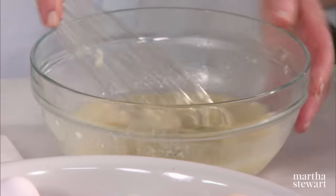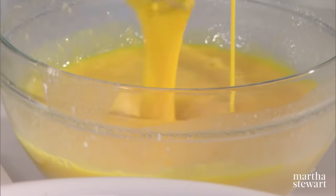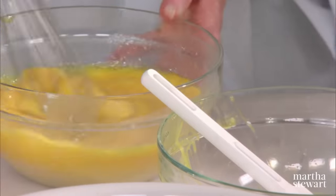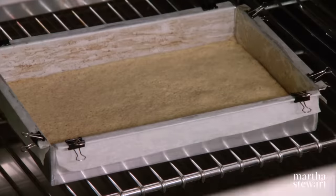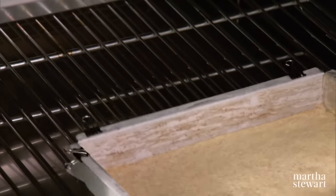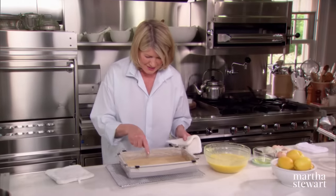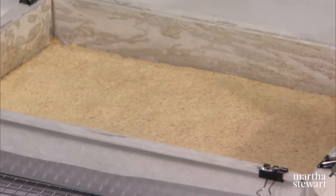And stir that up. Then add your eggs — quite a color. So here's our filling. Now we get the crust out of the oven, fill it, and then bake it again. Here it is — you can see the gorgeous color and the smell is outrageously good.